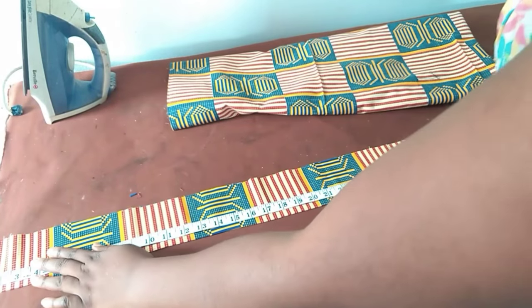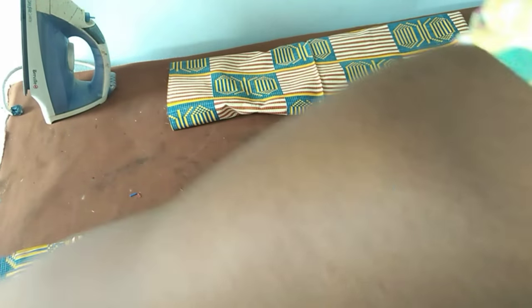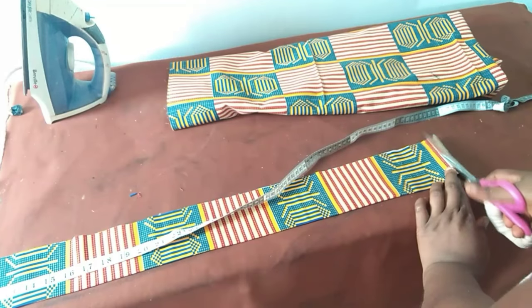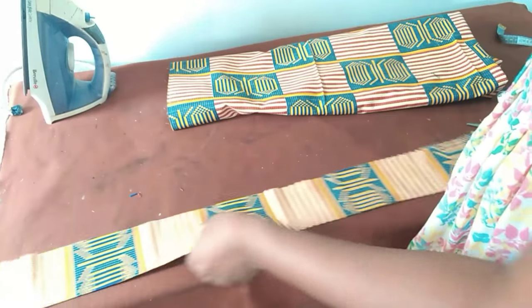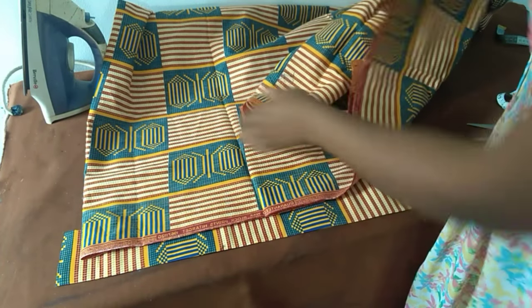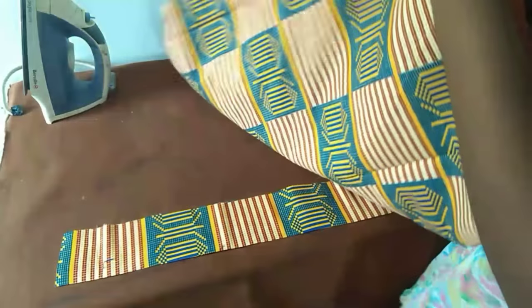My waist is 37 inches and I have here 40 inches, so the extra few inches are for my zip allowance. Now I'll just start to pleat this skirt.